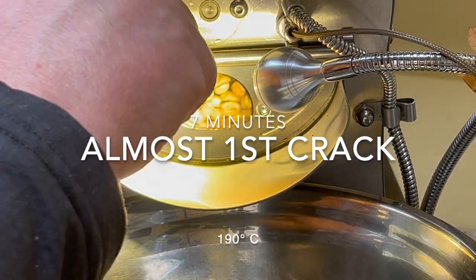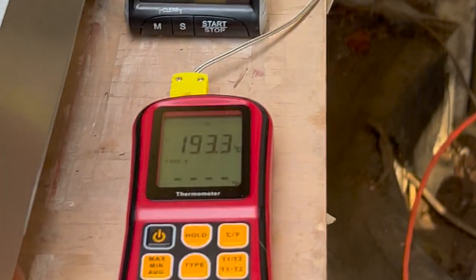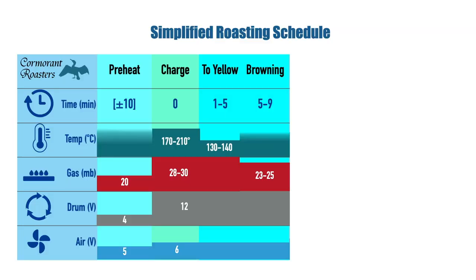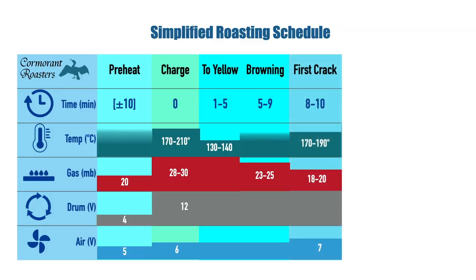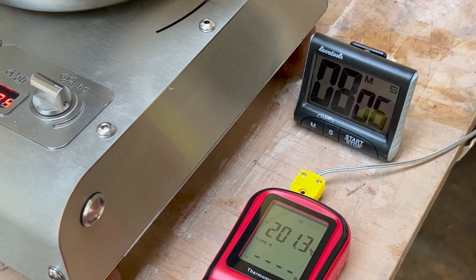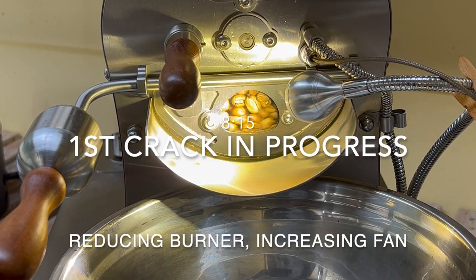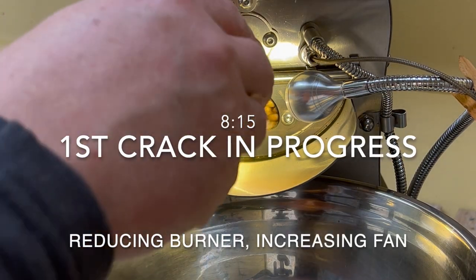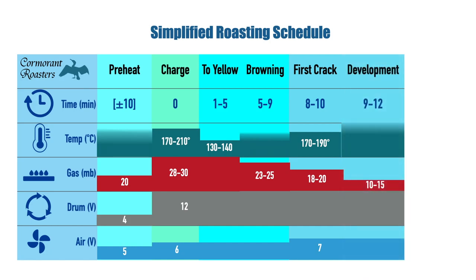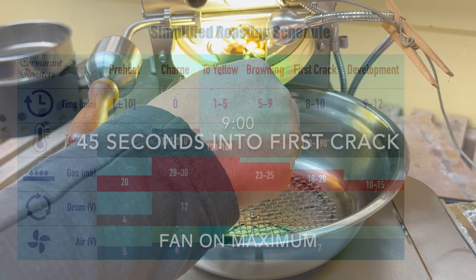That's just before the first crack. This first crack blowing its way. Looking really good. These look great.